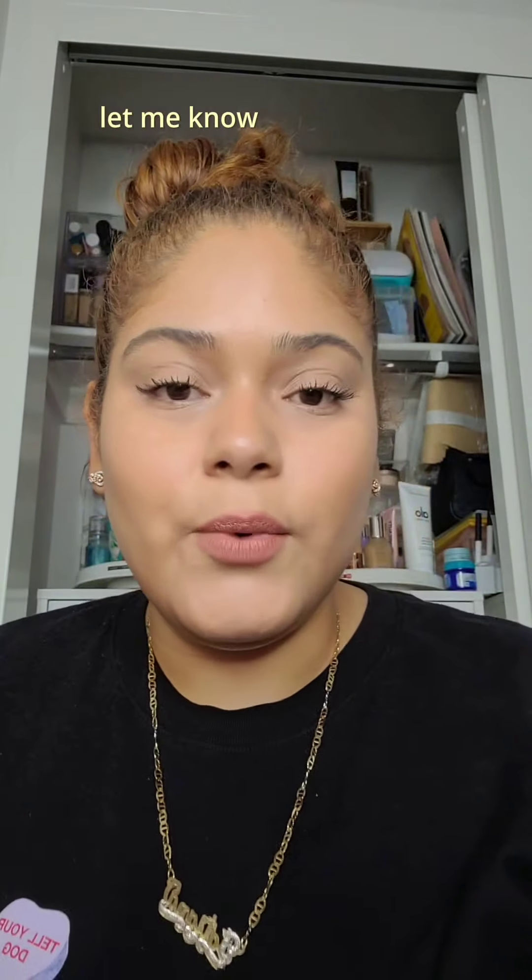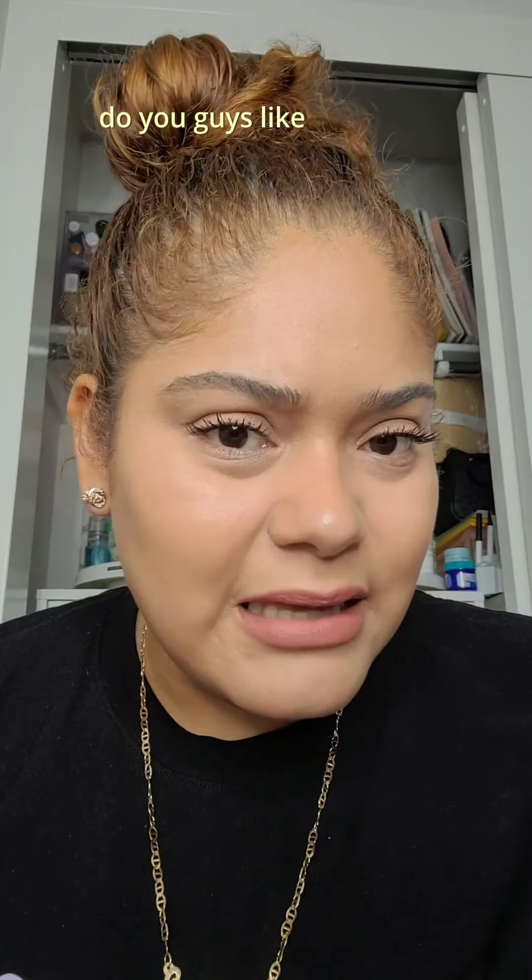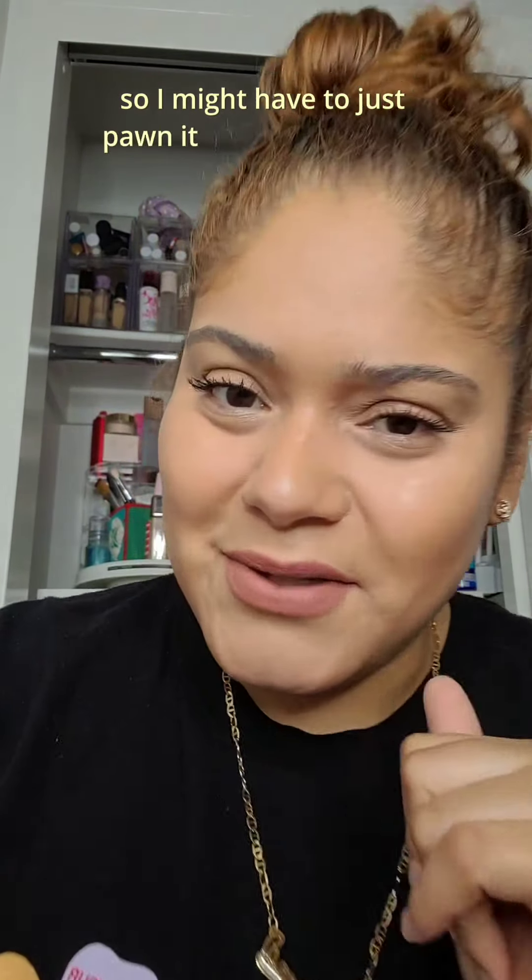And that's the final look! Let me know what you guys liked. Do you like that Say foundation? I don't — I don't think it's for me, and it's way too late to return it, so I might just have to pawn it off on somebody else.